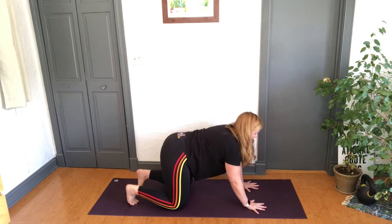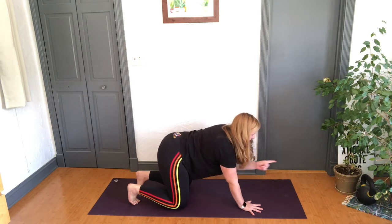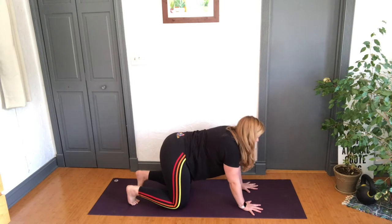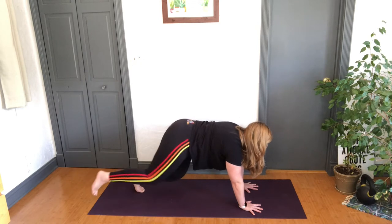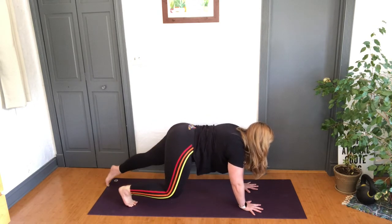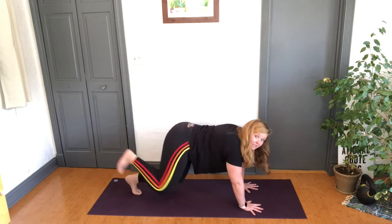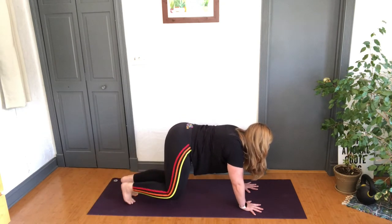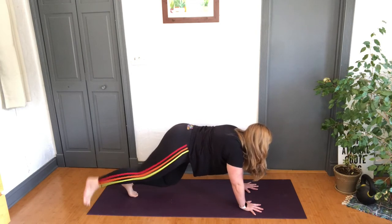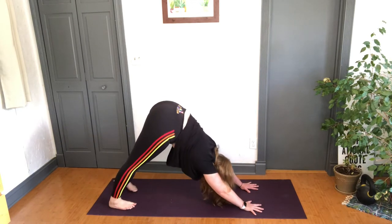We're going to tuck the back toes and move into a hovering table. Really press the earth away, turn the front of the arms forward, and then just hover the knees off the mat. It doesn't look like much, but it's great for the core. You have the option to step and just touch the toe — we don't want to put any weight on the toes, just touch it while keeping those hips square, moving as little as possible. Push back into your first downward dog.